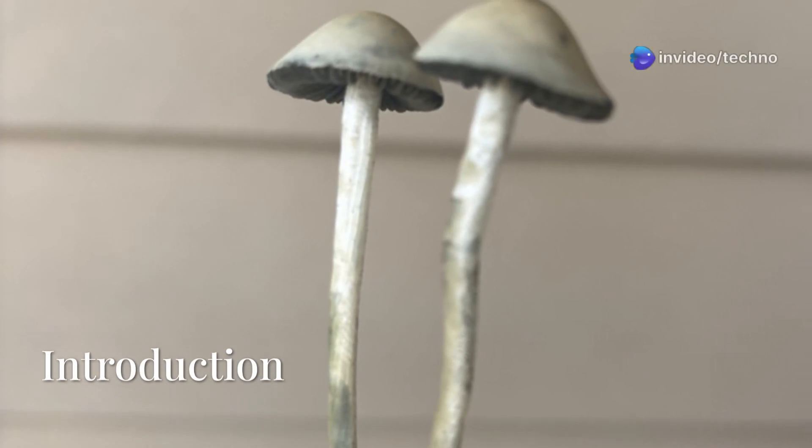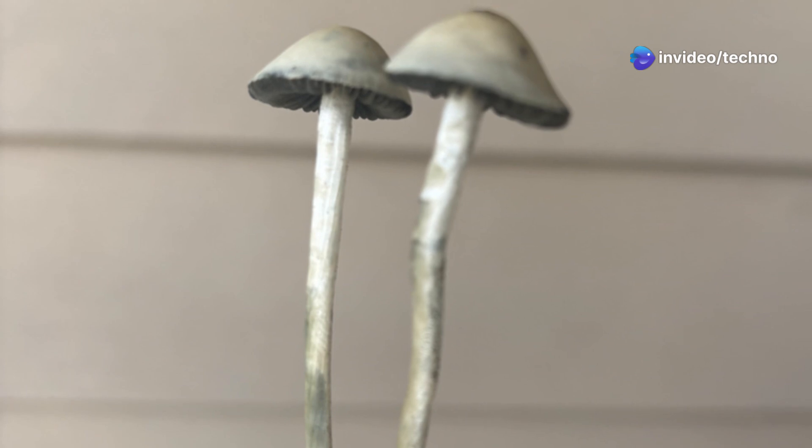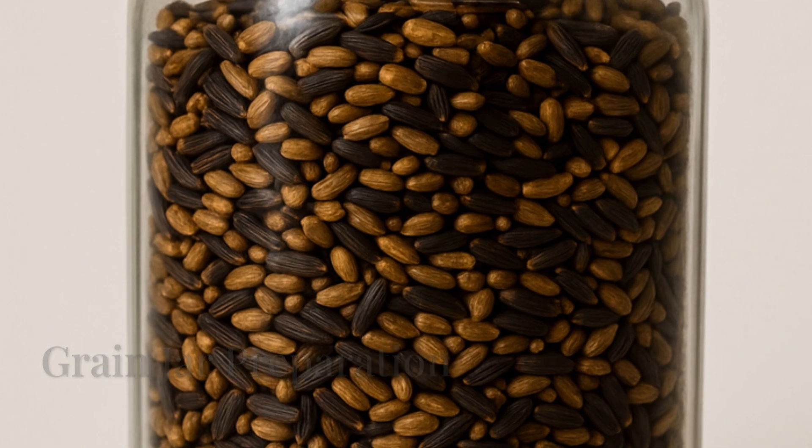Welcome to our TTBVI cultivation journey — a complete timeline of our progress growing Paniola cyanescence TTBVI from agar to harvest. It all began on day 0, April 3, 2025.